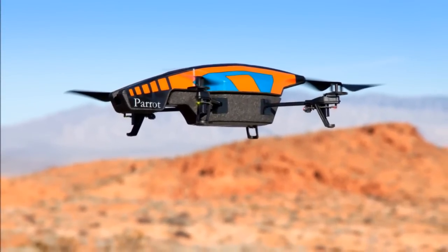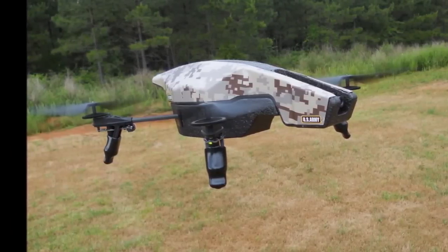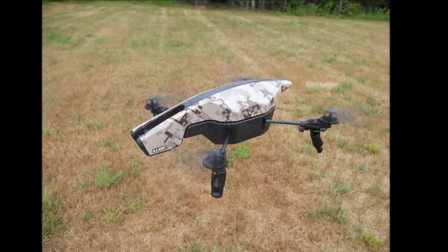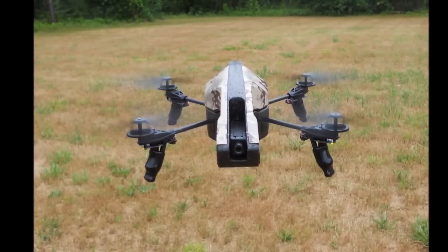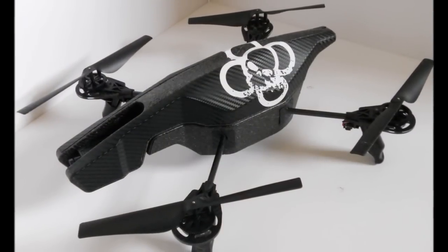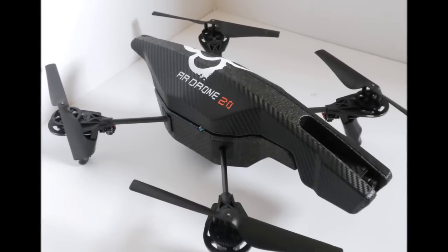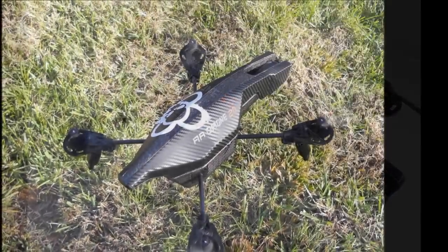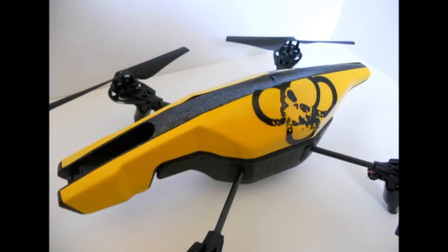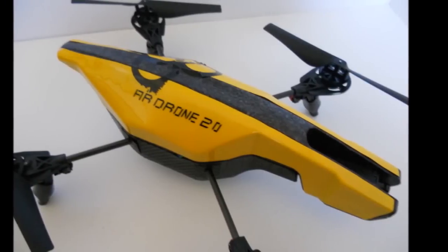Last I just want to leave you with a little montage of some of the custom hulls that I've done. This one being the army hull with a MARPAT, which is a marine camo vinyl wrap. This is the carbon fiber hull with the AR drone text and icon. And finally the yellow hull again with the AR drone icon and text.